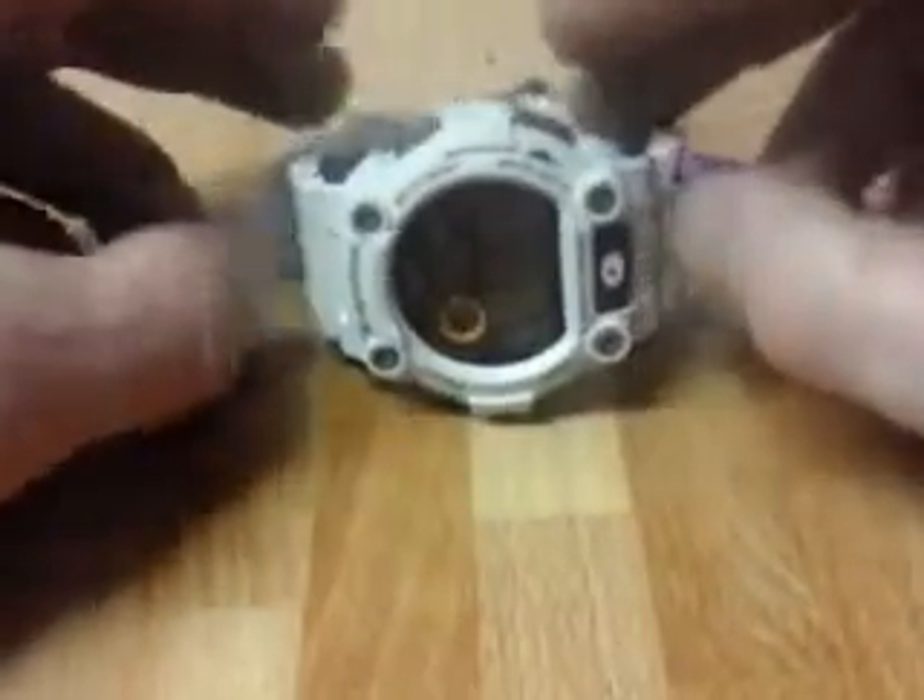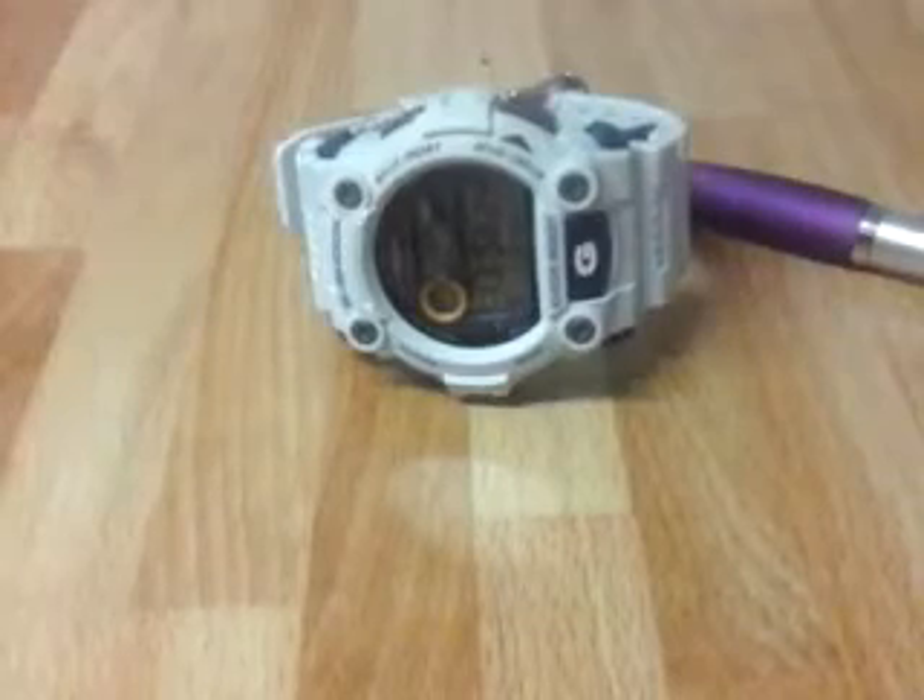So that's my review of the Casio G7900. Please subscribe to my channel for more watches, and thanks for watching.